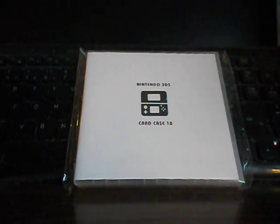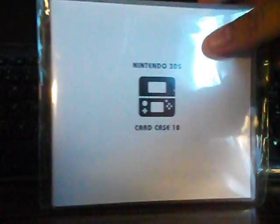Hello and welcome to CKE 100001's gaming channel. In this video, we'll be unpackaging the Nintendo 3DS Card Case 18 from the Club Nintendo website as a loyalty rewards Club Nintendo member.